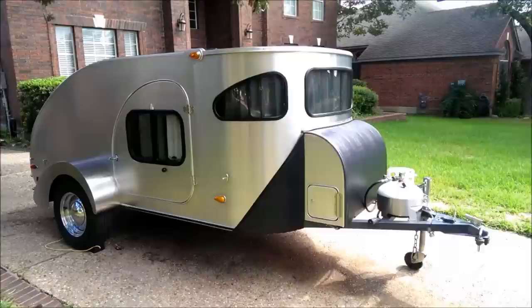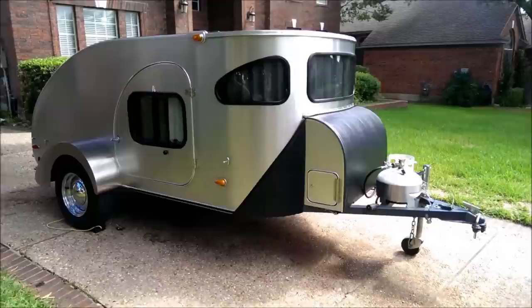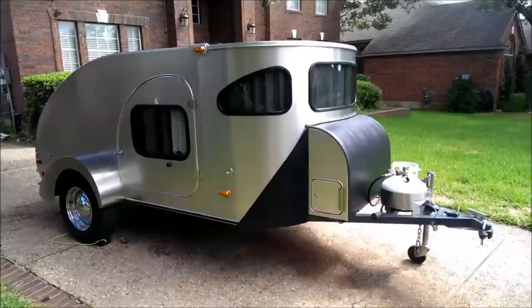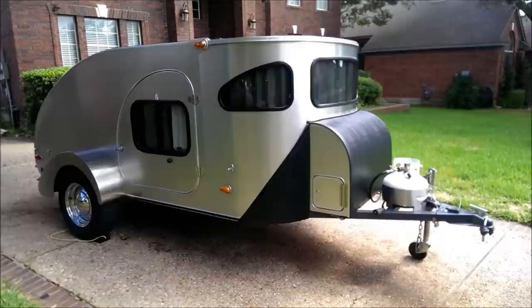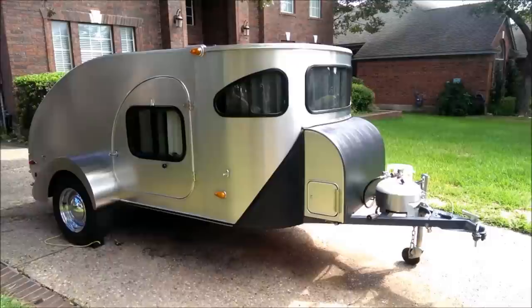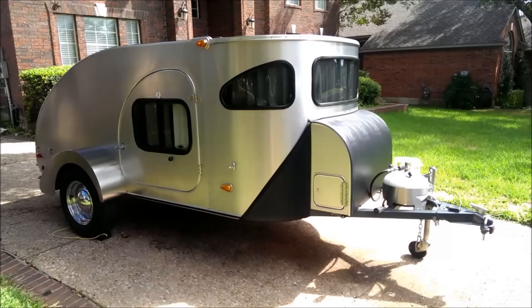Hey YouTube, the wife and I just purchased this 2012 Camp-Inn 560 Ultra teardrop trailer. We've been wanting to get out and do some camping, and tent camping just wasn't cutting it, so we started looking around and came across this beautiful design and fell in love. I'd like to give you a little video walk-around and show you the inside, outside, and galley. A quick shout-out to Doggo Running, who has some great videos of his 2006 560 Camp-Inn Ultra. I'll show you the differences between his 2006 and our 2012.